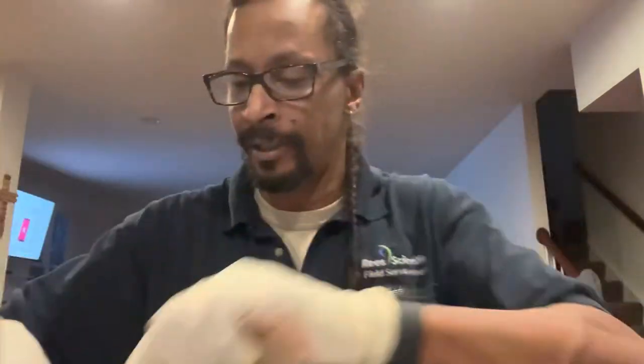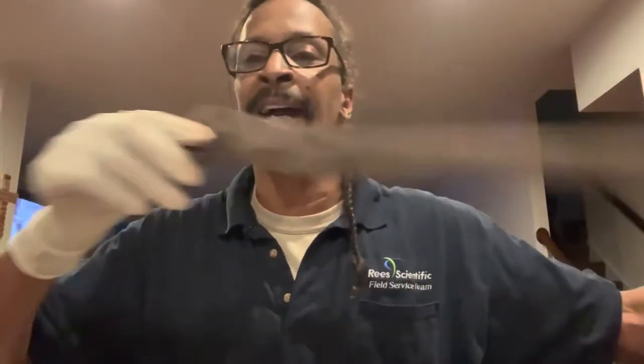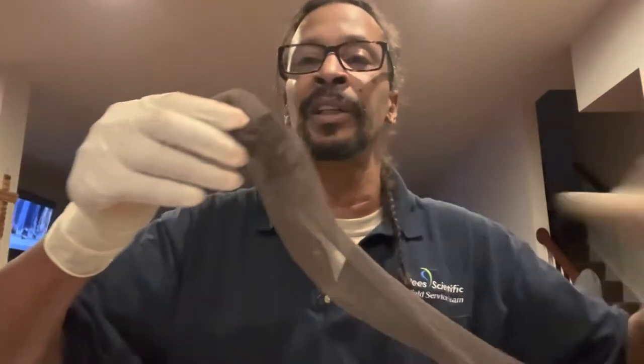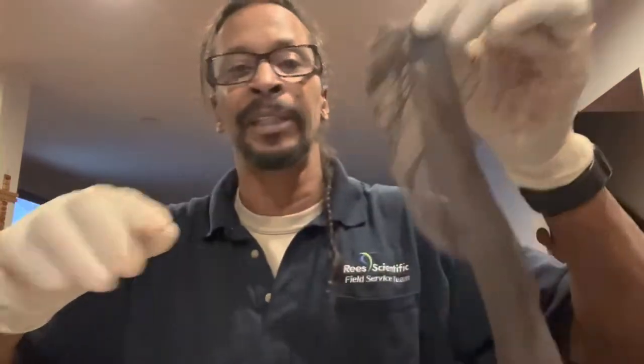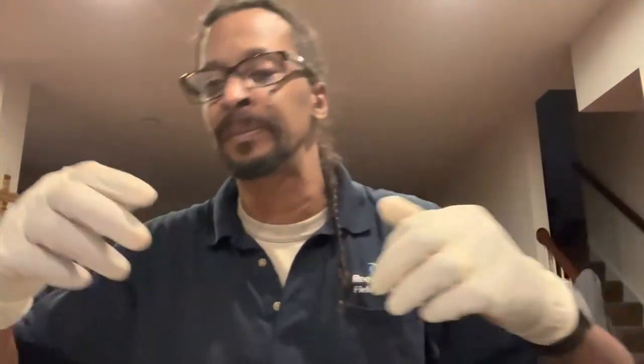The way I do it, I put it inside of a stocking — one of the kind that your wife don't need no more, or you can go to the store and buy some stockings. You put your dough ball inside the stocking, tie a simple knot, cut it, and it's over with. But I'll get to that in a moment.